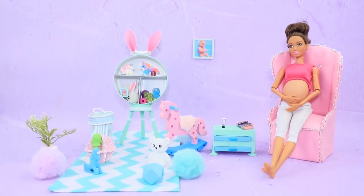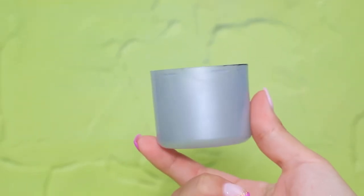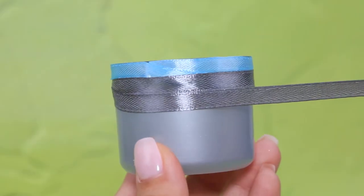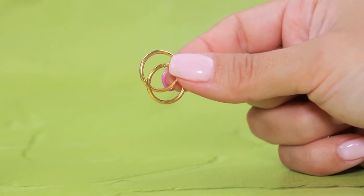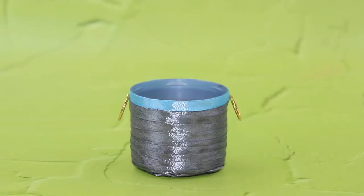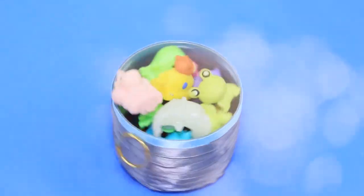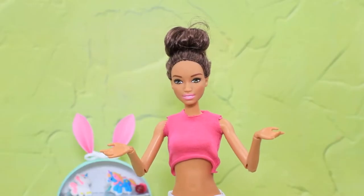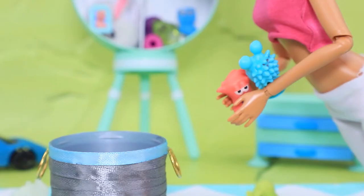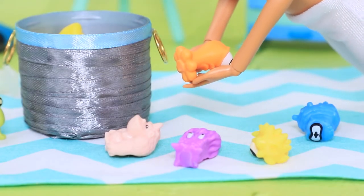Mommies love when everything's nice and neat — that's why we need to make a toy basket! Cover a hairspray cap with ribbons of two colors. Glue jump rings to the sides to be handles. We made a nice basket! "Ouch! What did I step on? How come my children didn't put away their toys again? I'll clean up, but this is the last time!"